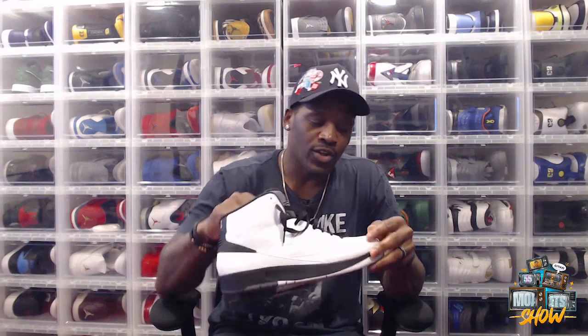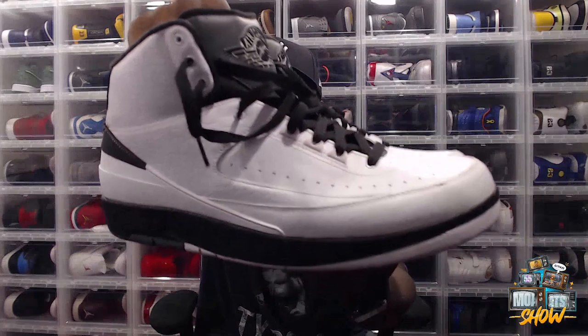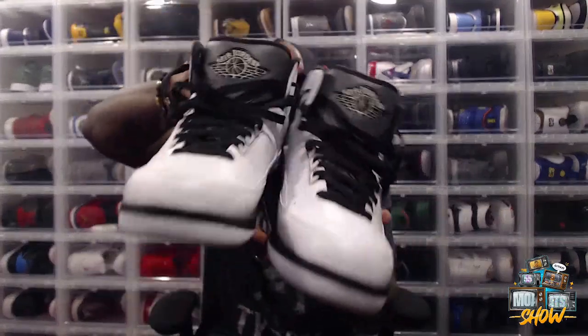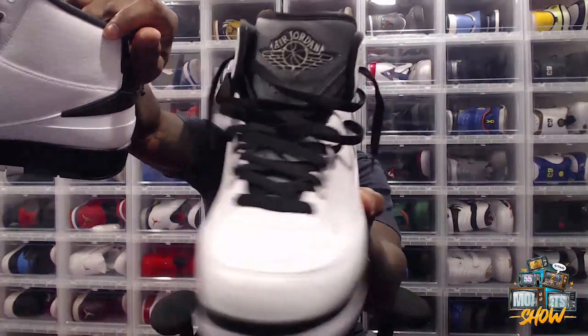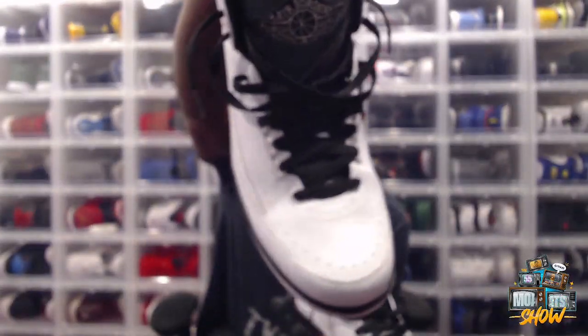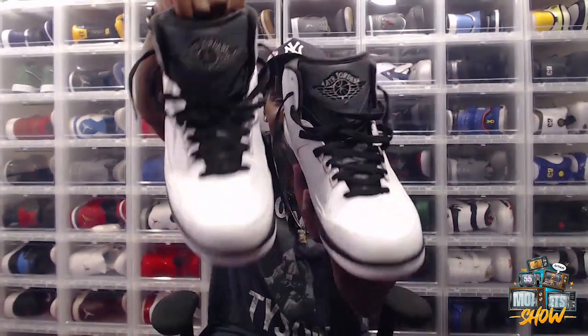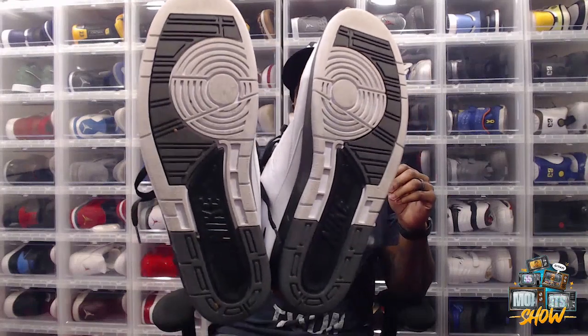When you talk about the leather, you can see some of that premium leather up there — a nice little print, almost like a reptile-type vibe. It looks super clean when you're talking about the details, and that's what I like about the Wing It. They really took their time with this.